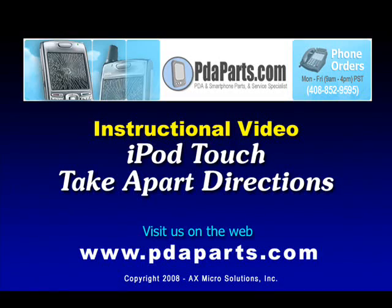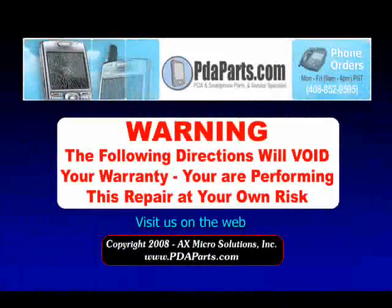PDA Parts presents the iPod Touch Takeapart Directions. Warning: the following directions will void your warranty. You are performing this repair at your own risk. This video is copyright AX Microsolutions, Inc.